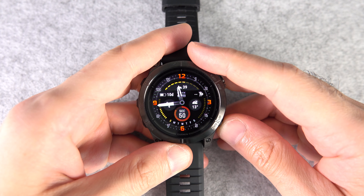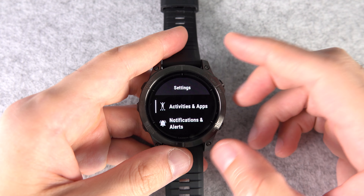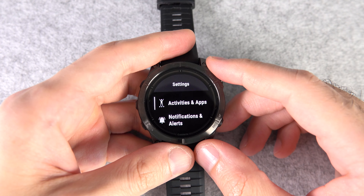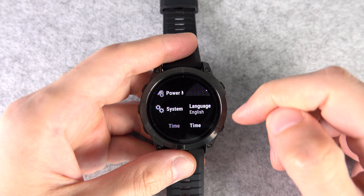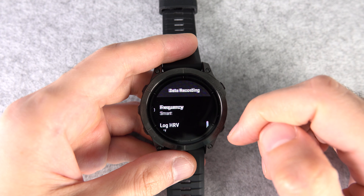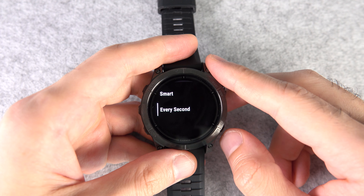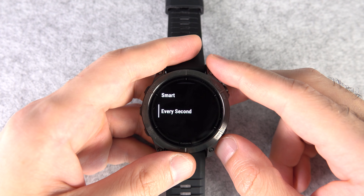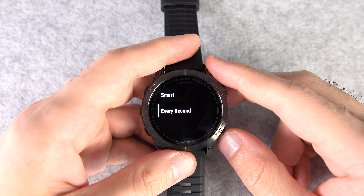Number eleven: your watch has great reliable sensors, but there is a way to make things even more accurate. By default, Garmin watches use something called Smart Data Recording. But if you absolutely want the most detailed and accurate values, go to Settings, all the way down to System, then Data Recording, and change that to Every Second. Just bear in mind this will use more battery, and it may not record the entirety of a longer activity, so it's best for shorter activities.